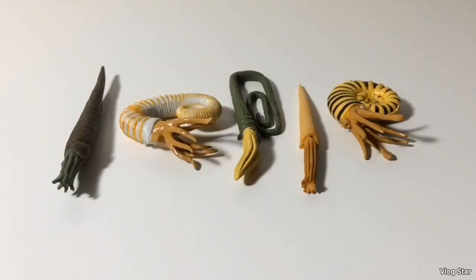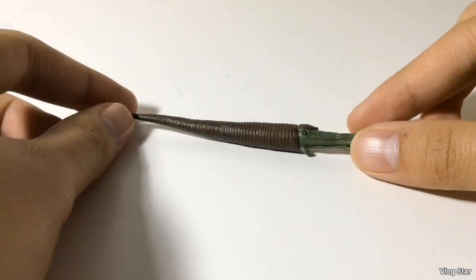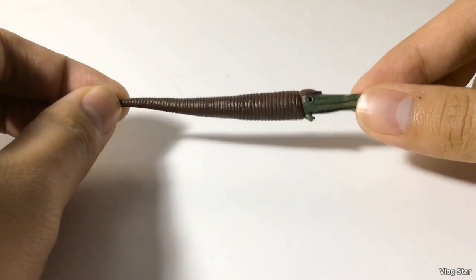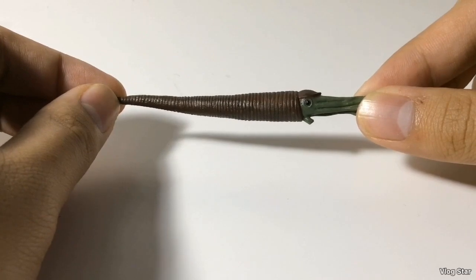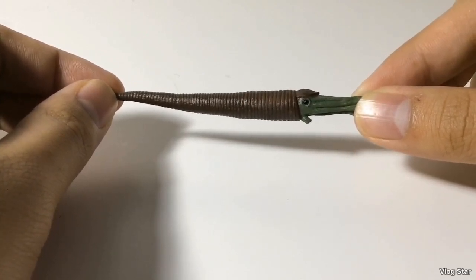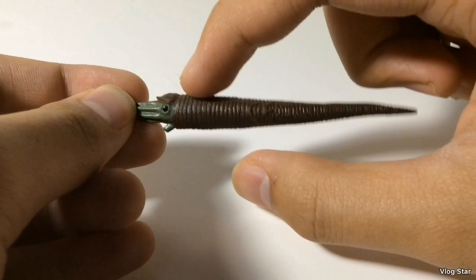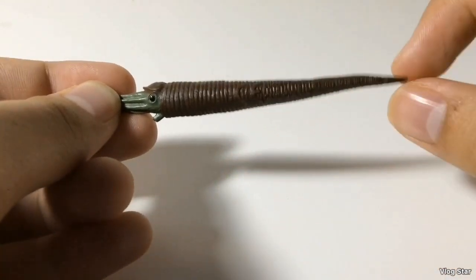Next, let's take a look at the Cephalopods. We have one Orthocone and four Ammonites. Let's start with the Cephalopod that evolved first, which is the Cameroceras. This is a pretty neat looking figure. I've been wanting a Cameroceras figure for quite some time after seeing it in BBC's Chased by Sea Monsters with Nigel Marvin, and we finally have one. There's a good amount of detail — you can see the lines on its cone-shaped shell.